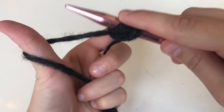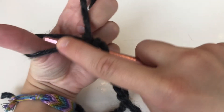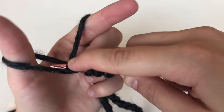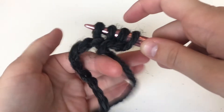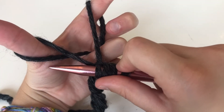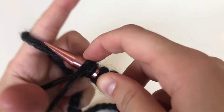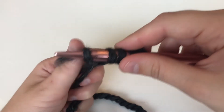Right now I have three cast on. I want to cast on ten, so I'm going to do this seven more times. Pick up from the thumb, pick up from the finger, and through the hole — pull with the thumb. Pick up from the thumb, pick up from the finger, and through the hole.